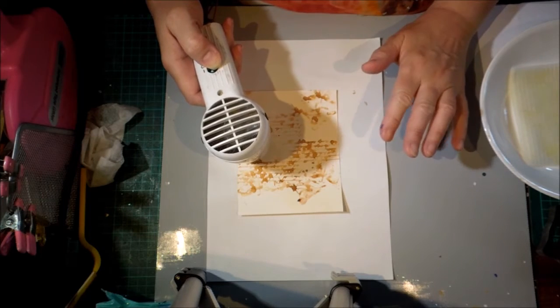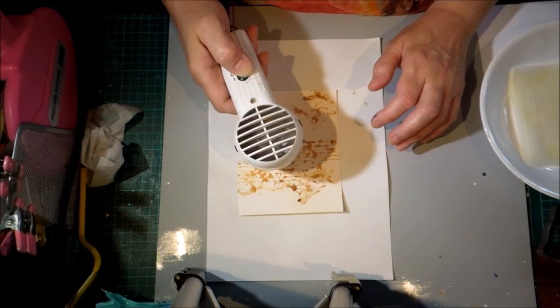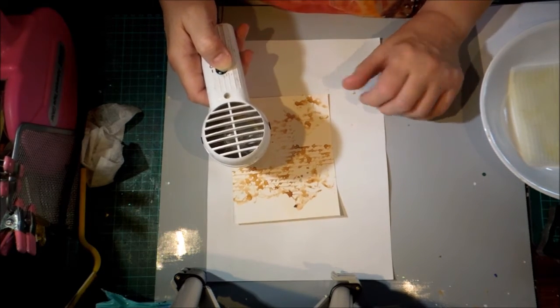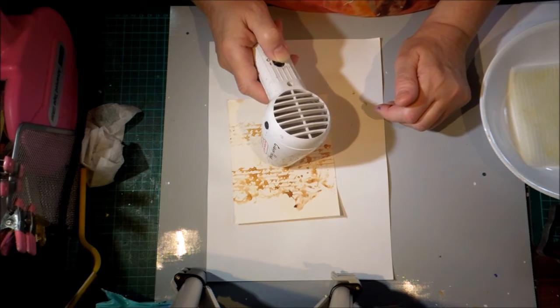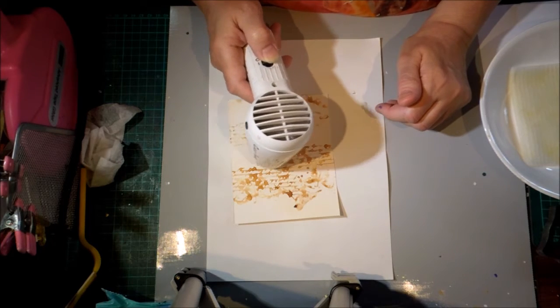My heat gun has been in use for 10 to 15 minutes probably, so it's quite hot. Just to give you an idea, it takes a lot longer than embossing, but you just keep going till you've got the desired level of brown.